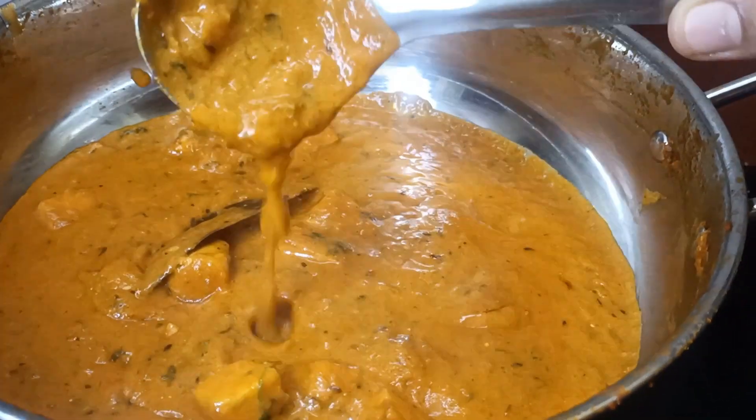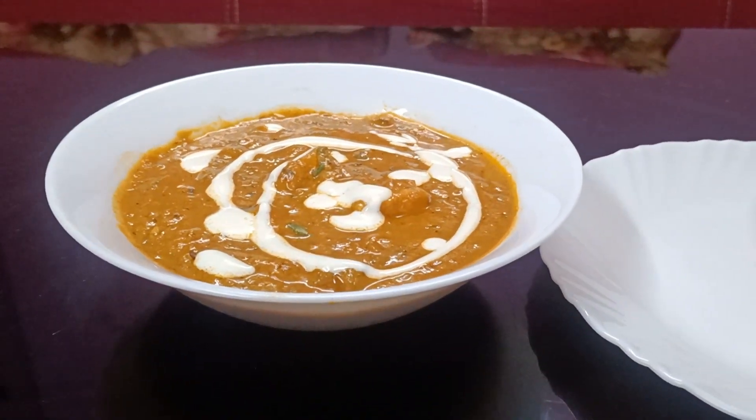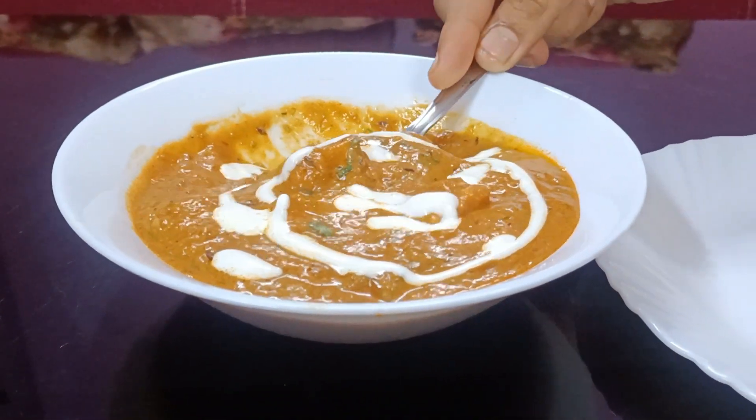Tasty and delicious restaurant-style paneer butter masala. It's very, very tasty. The process is very easy and it has a wonderful taste.